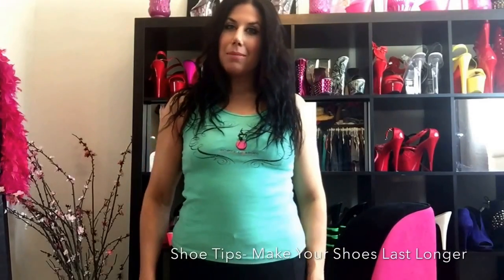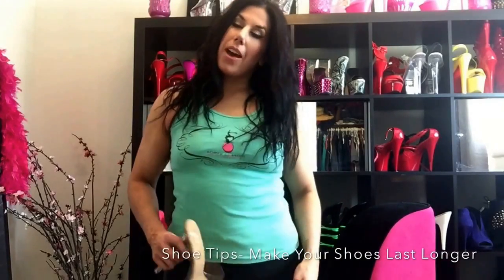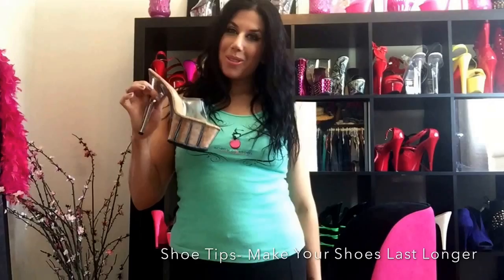Hey, I'm Andrea from Cherry Blossom Studio. Today I'm going to show you how to save your shoes, how to make them last a little bit longer. So all you're going to need today is a brand new pair of pleasers and an exacto knife.